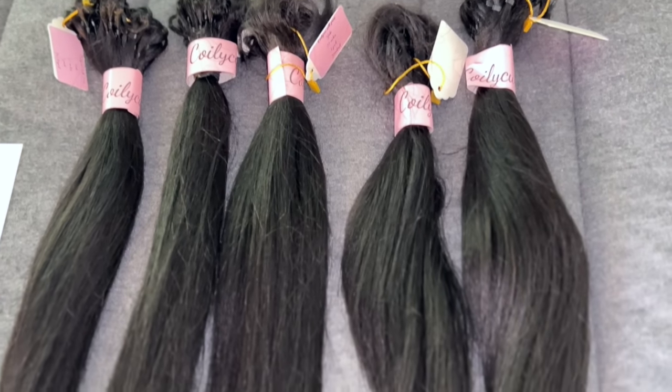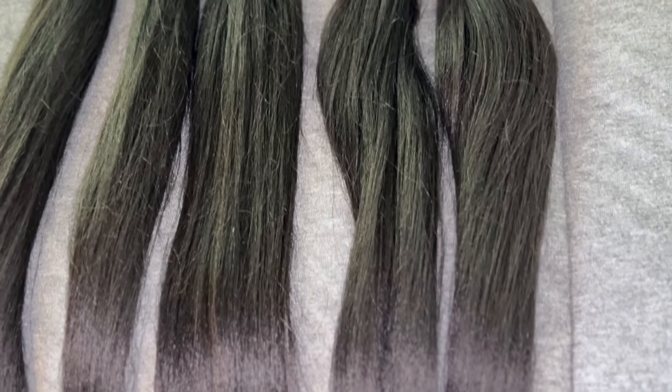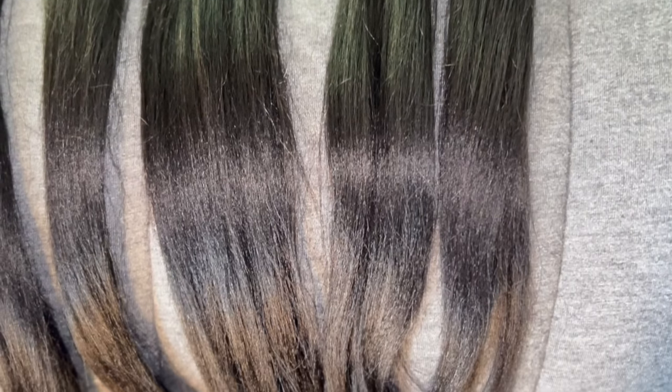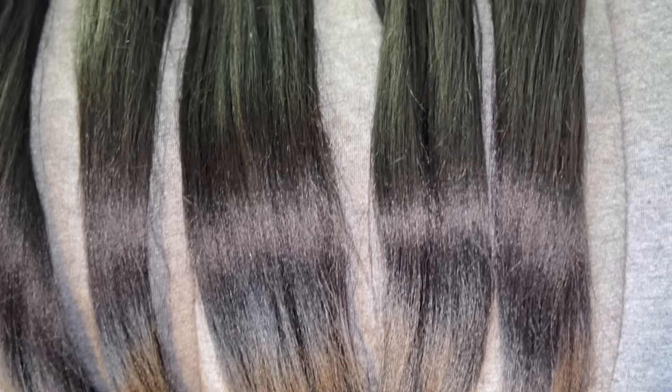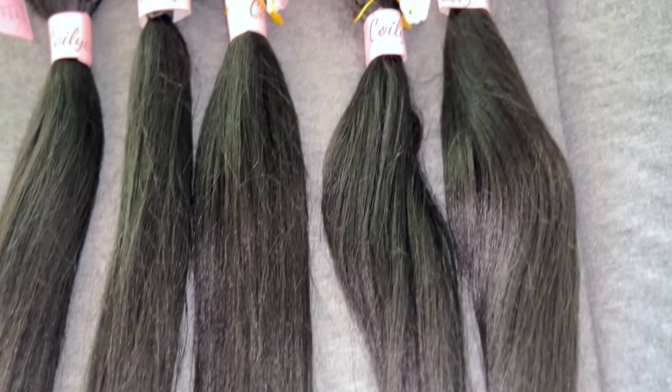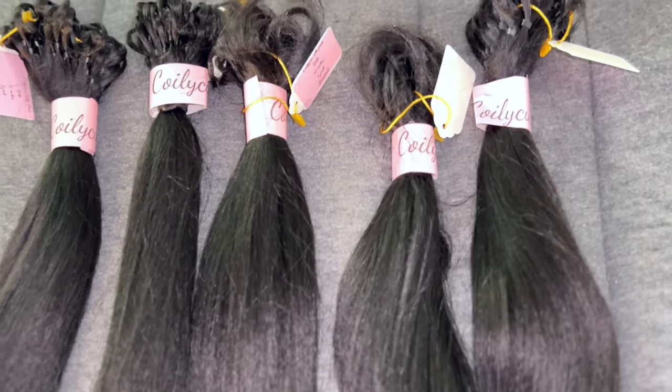They sent me their Coily Q Silk Press Yaki Textured Human Hair Crochet Extensions, and I'm going to be trying them today. As you see here, I have five bundles. Look at the shine — these things look like they just got baptized. They suggest for a full head that you use at least four. My suggestion would be five.